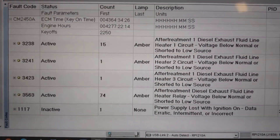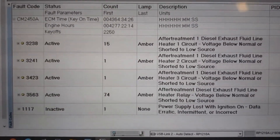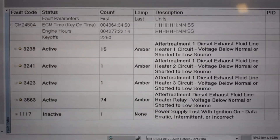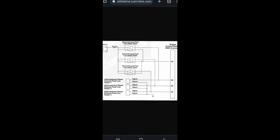The first thing we're going to want to do is just go to the wiring diagram, find out what all these four codes have in common. Obviously they're all for the line heaters, but see if we can find any similarities in the wiring diagram and what might be causing them all to come active.